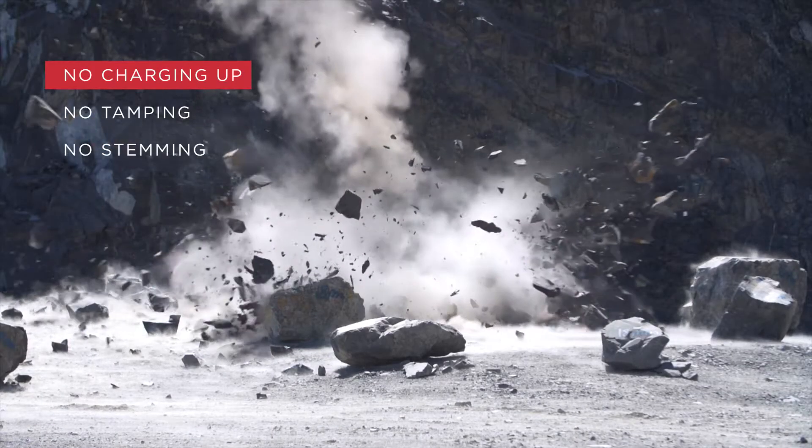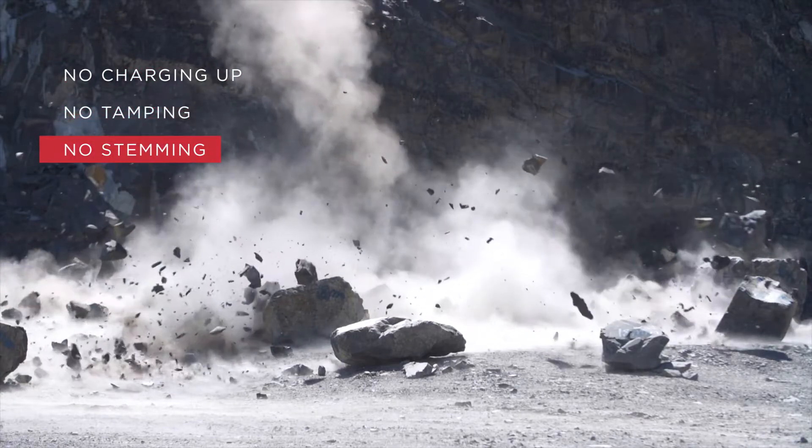No charging up, tamping or stemming is required, which saves you time and money.